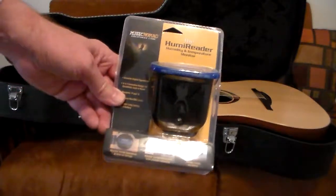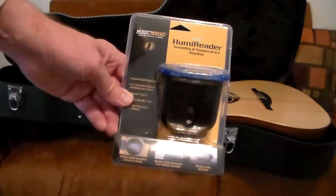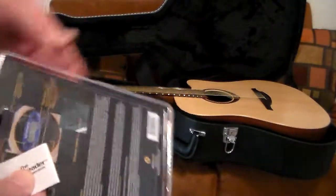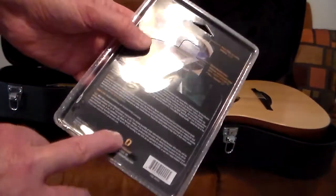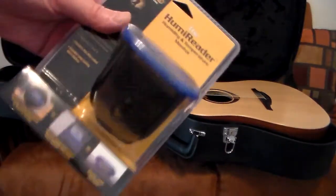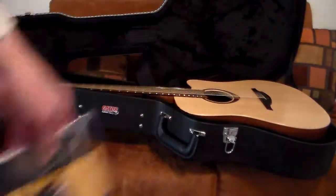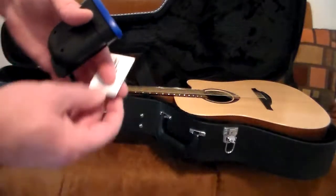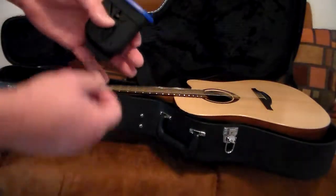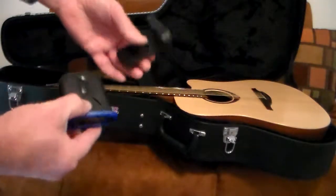To open the packaging, just push in — it's perforated, so you don't have to get out scissors and knives and risk cutting yourself, which is nice. We've got one here we already opened. It comes with instructions, and inside there's a little holster and the unit itself.